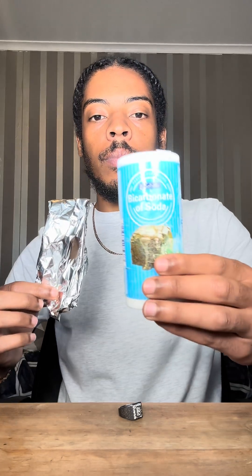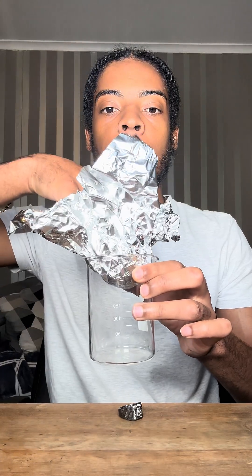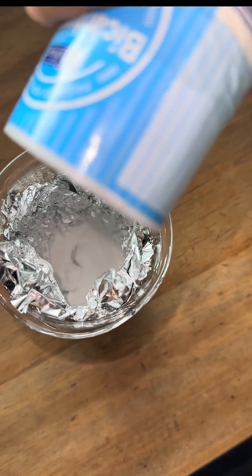Aluminium foil and baking soda can shine it up nice. We just slap the foil into a beaker, then dash the ring in there, and then pour in a little baking soda — that's the alkaline part.